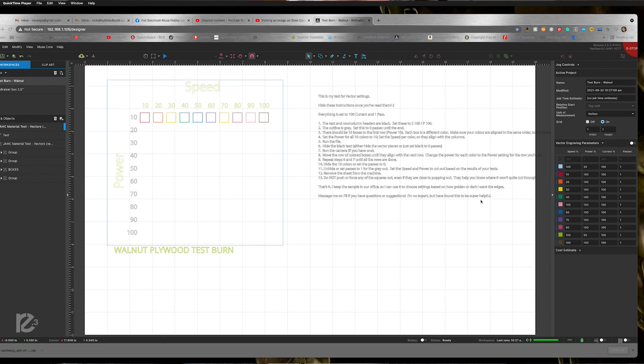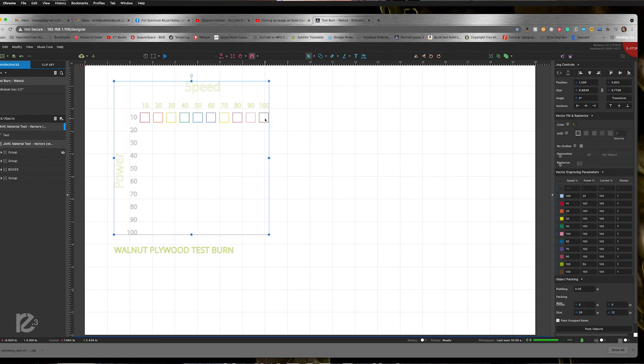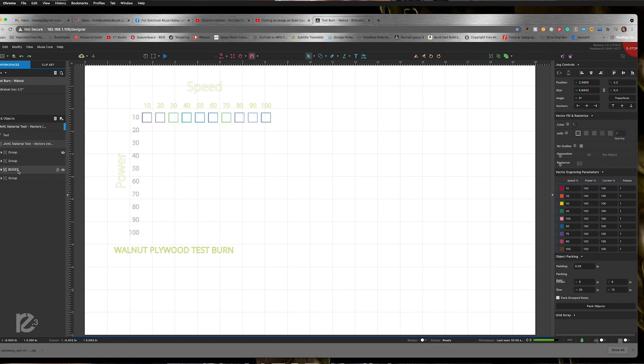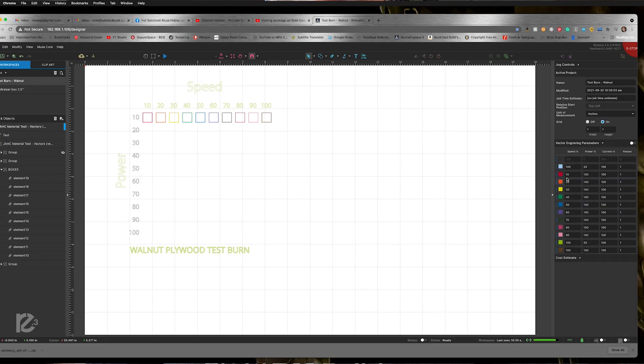Now when you pull this file in, over here these are the instructions on how to do that. I'm going to hide that because we don't need it — I've already read them. What we're going to do is go through 10 boxes at a time. I want to select my boxes and move them over a little bit so they're a little bit more under the numbers. Basically right now I have these set up so this red box over here — the red box is set to 10% speed, 100% power. We're going to change that in a second.